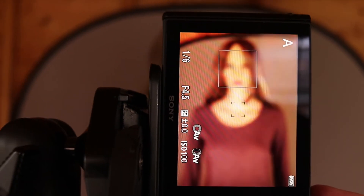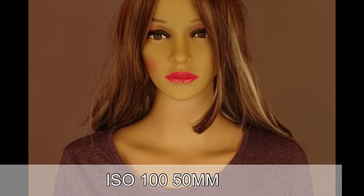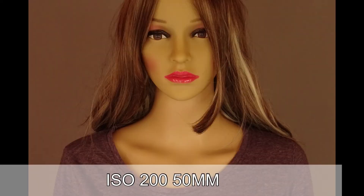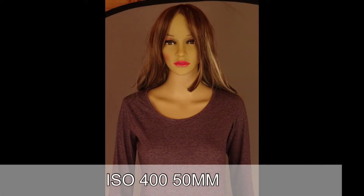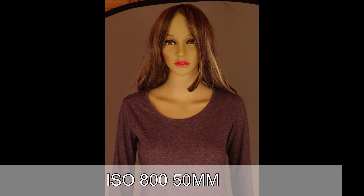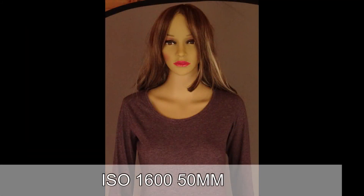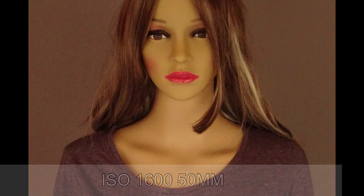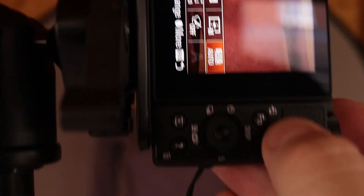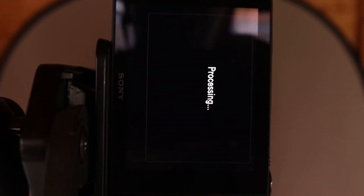I'm going to go to ISO 100. Then we have Auto ISO multi-frame, which takes three shots and does some processing.